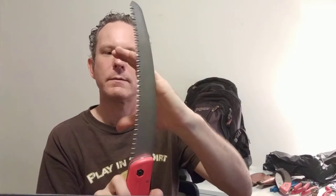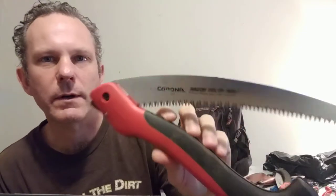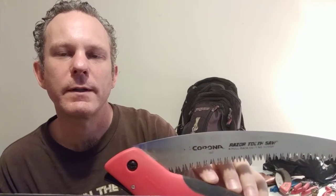This is the Corona 10-inch folding saw — very good. They do not make a scabbard or sheath for it, but this really goes through some serious tree sizing. I've gotten through maybe a 6-inch thick tree without too much difficulty, just took some time. I've used this a lot and it's still very sharp — razor tooth saw, Corona, pull-back cutting action, something 265 — it wore off there from use.